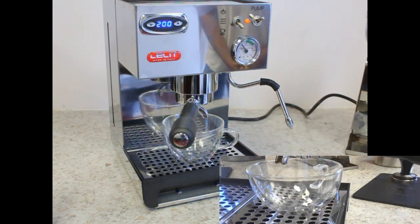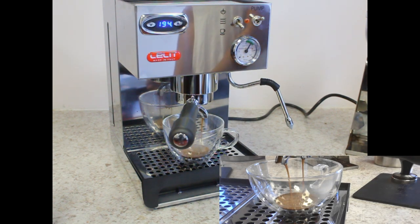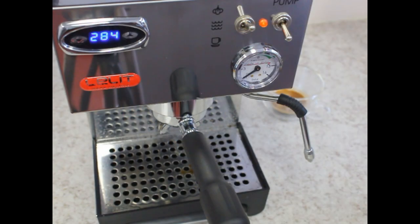The extraction should take anywhere between 5 to 7 seconds. The Anna has very strong steaming capabilities.